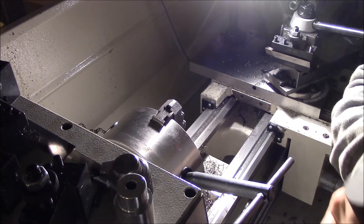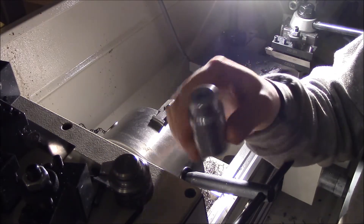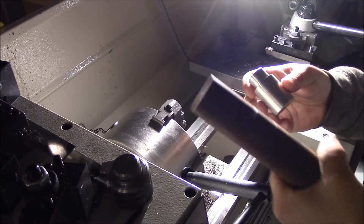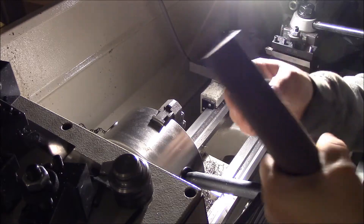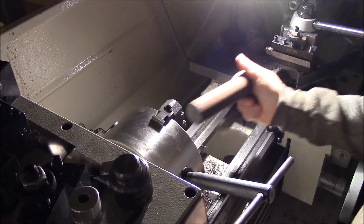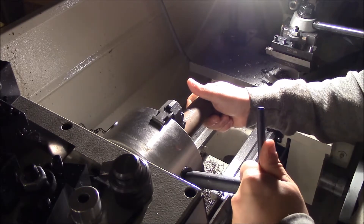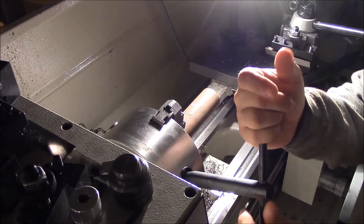Alright, time to give a go at making my first part. This part is a spring holder — the shoulders the spring sits on and guides it — for part of my belt sander build. I want a taller one, and I've got steel. This is aluminum, unfortunately, but the idea is to try and make one out of steel. Looking at the whole project, it's not a huge deal.